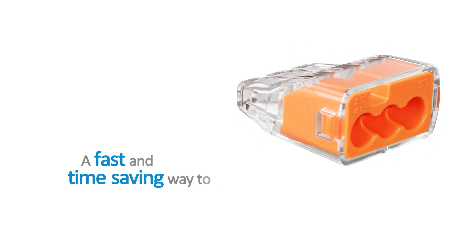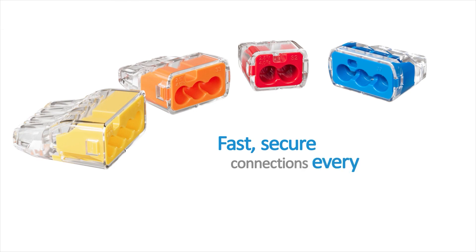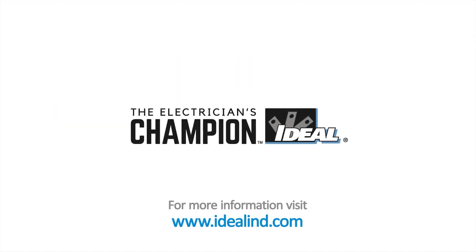They're a fast and simple way to join solid and stranded wires — fast, secure connections every time. Visit www.idealind.com to find your local distributor. Ideal, the electrician's champion.